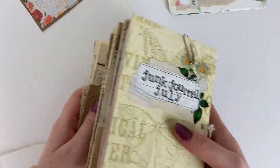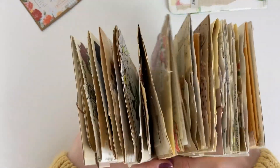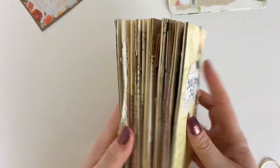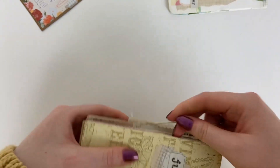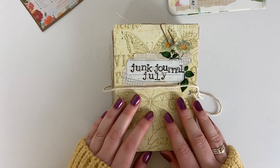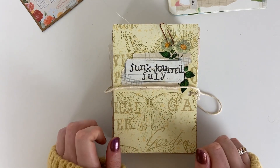And that is everything for this journal — it got really really chunky and was so much fun to do. I hope you've enjoyed seeing a flip through of this journal, hope you have a wonderful rest of your day and I will see you guys in the next one. Bye!